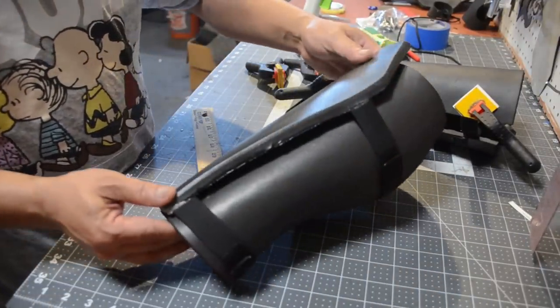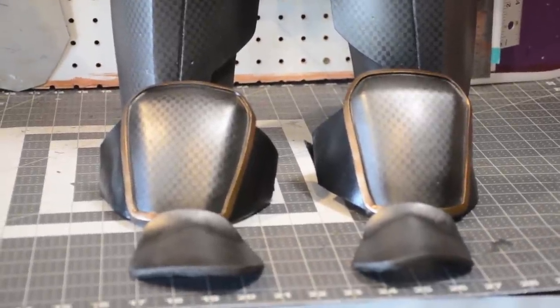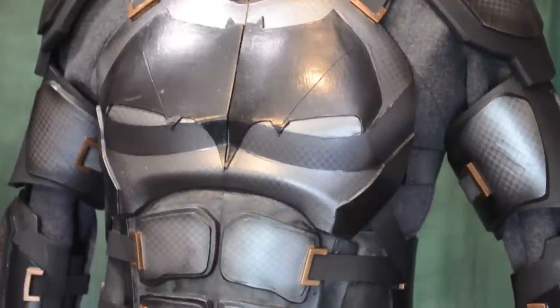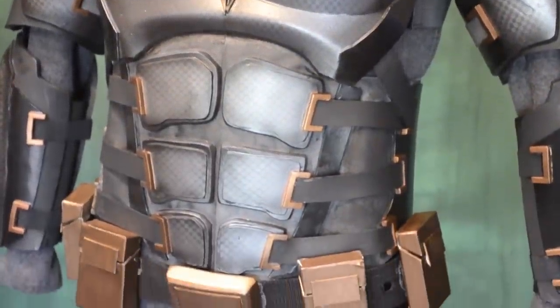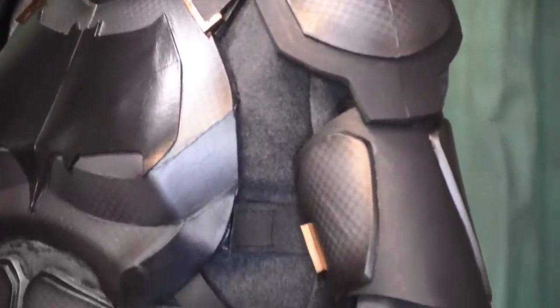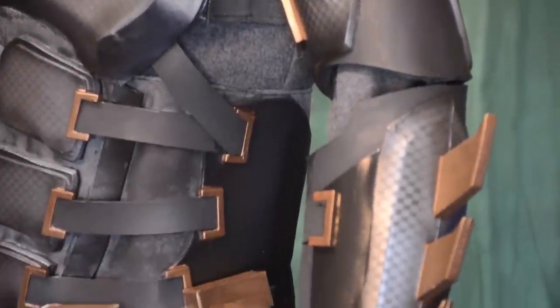Alright, let's take another look at everything we've made. Here are my shin guards, my knee pads, and the shoe guard which I'll velcro to my shoelace. Here is the armor already painted, distressed, and everything. I used a combination of bronze, gunmetal silver, and black — I even mixed gloss black and matte black.